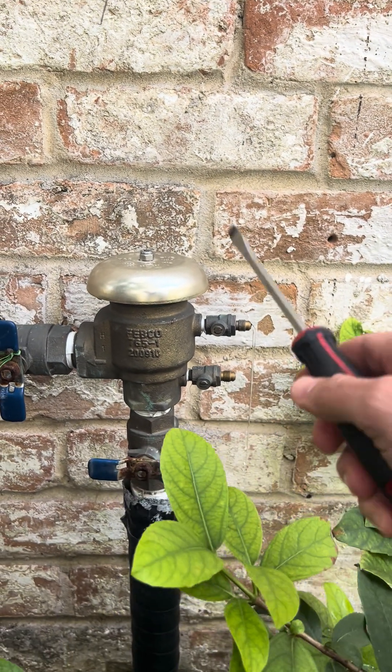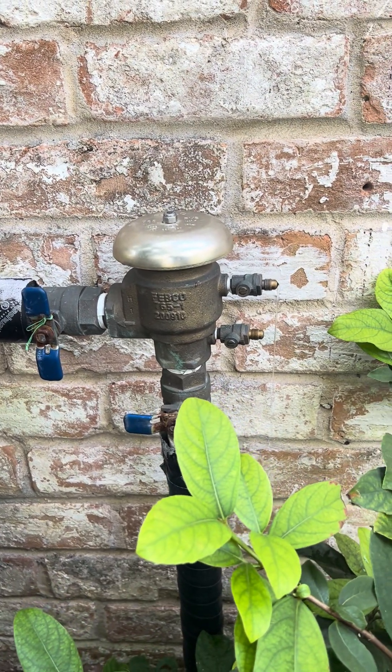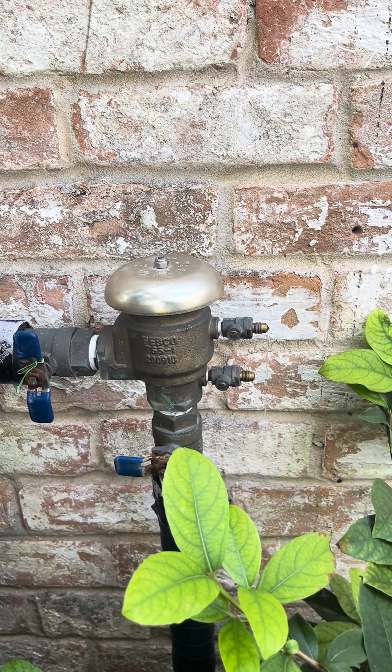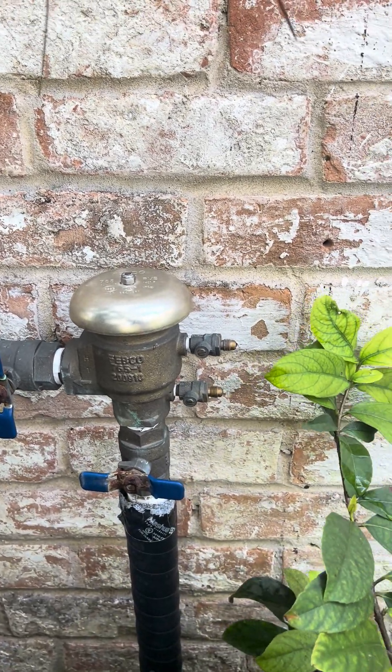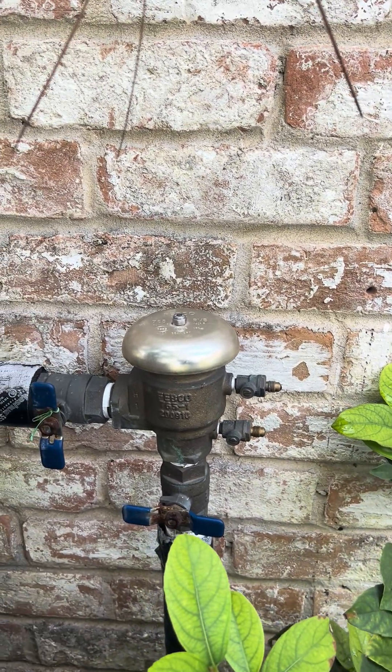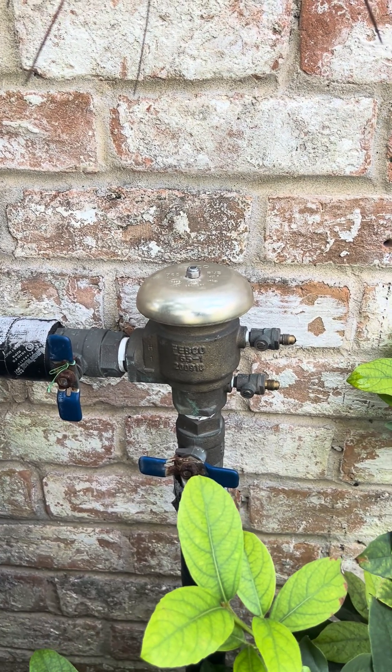Let that drain for a second — this can still have some water trapped in there, and it can still freeze. That's why you want to insulate it as well. Simple step: purge it, shut off the water, maybe turn off the sprinkler system so it doesn't run, and then insulate it.